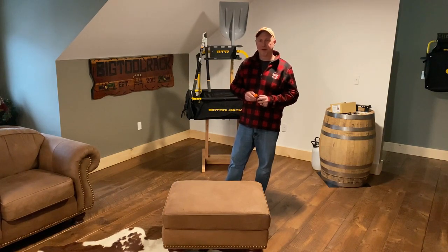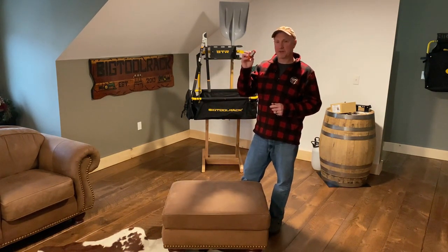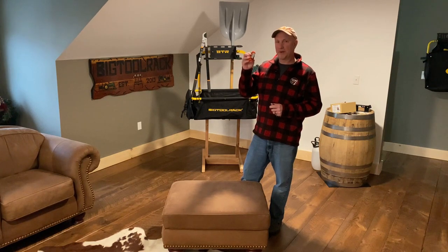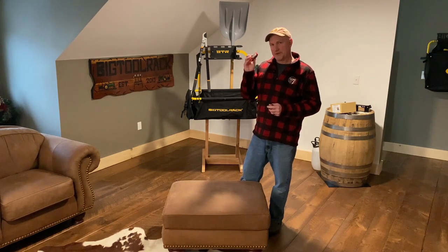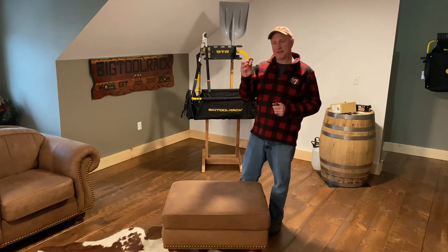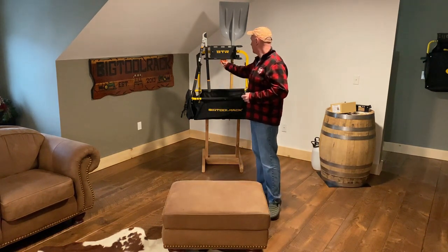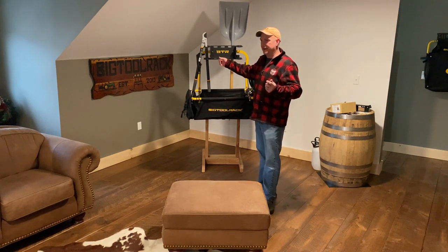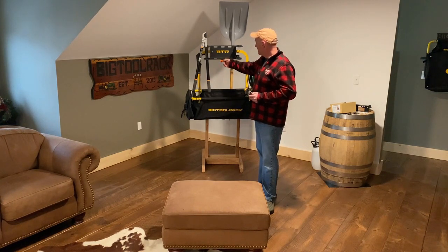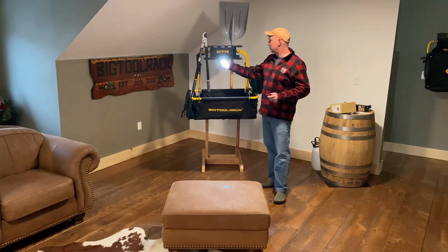Hey guys, Tim at Big Tool Rack. Today I want to talk to you about lights and show you our BTR light kit. This is our smaller light kit that we have for the yard rack — people buy them for the ultimate racks as well. It will stick to any metal surface. It's an LED rechargeable magnetic light, so you just stick it there. It's a great cargo light and a great backup light. It's very bright — click on that and it's on.